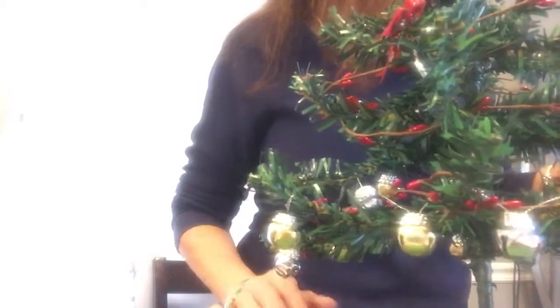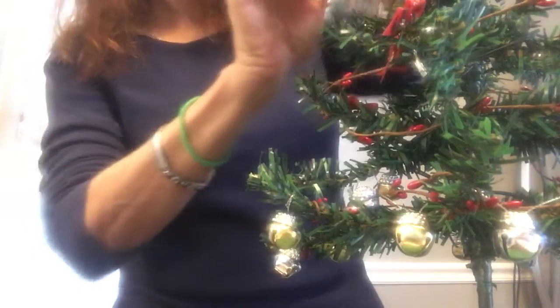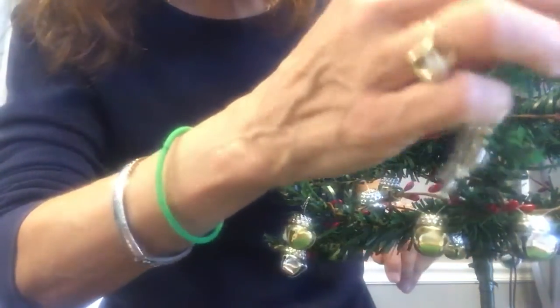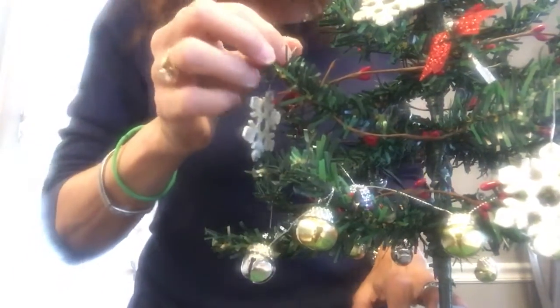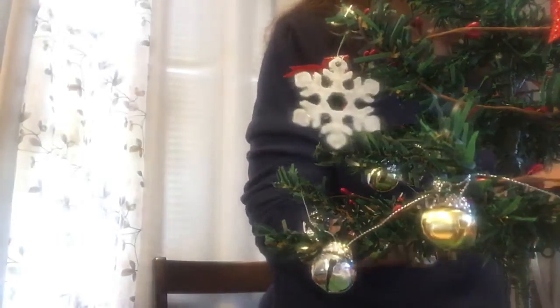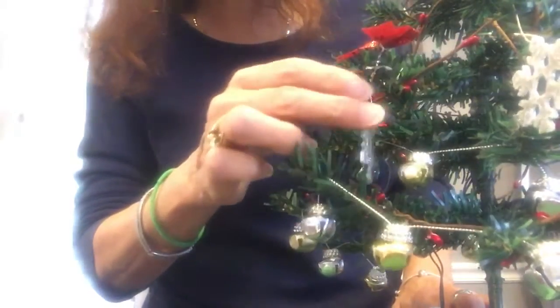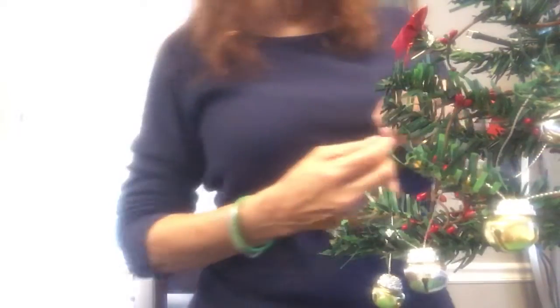Now we're going to go with these white things. I'm afraid to say the word until it's time — as soon as I say it, it happens! I'm going to keep going around, adding an ornament here and there at the opposite side of a bow, because it's all about the presentation. You don't want to rush through it like I'm doing now.